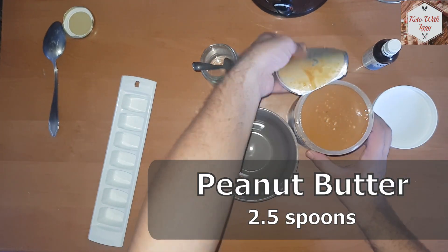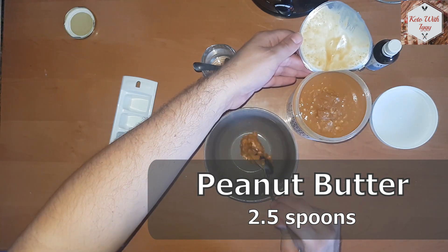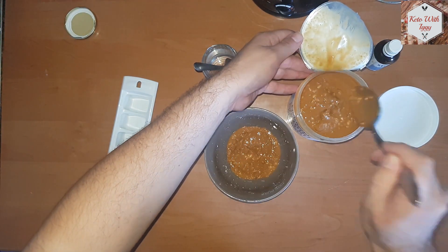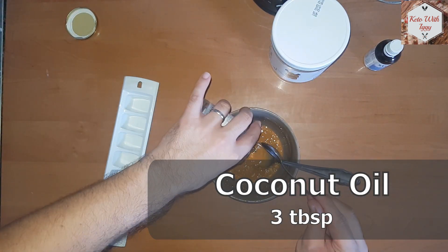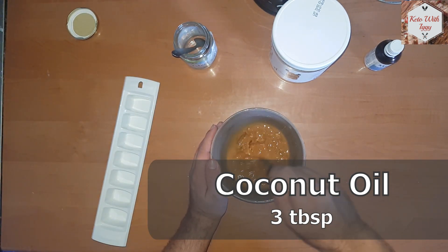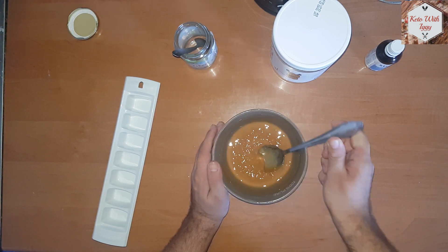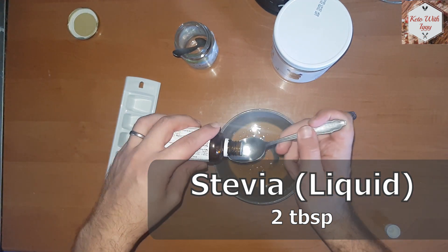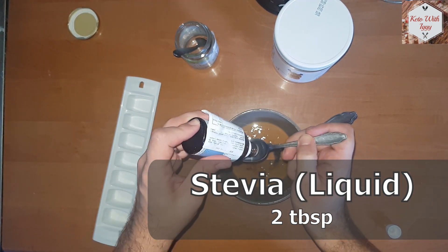We are going to use 2.5 spoons of peanut butter — if you want more, you can add more of course. I'm using this amazing crunchy one that I found. Then we are going to pour three tablespoons of coconut oil into the mix, stir it around a bit, and then we are going to add two tablespoons of liquid stevia, which will give the desired sweetness and it will taste awesome.